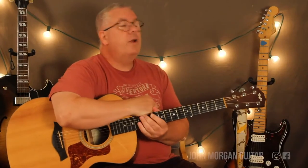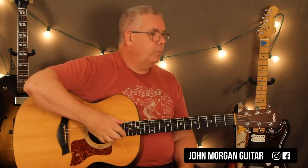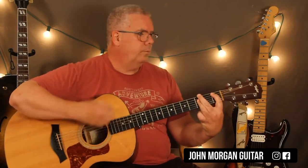Welcome to Lessons with John. Today we're going to try The Lion Sleeps Tonight. The original key is in the key of F, so it's a bit difficult because it's got a bunch of bar chords.